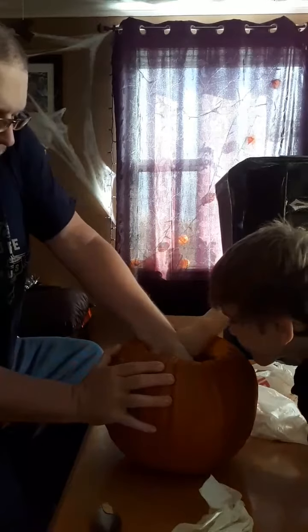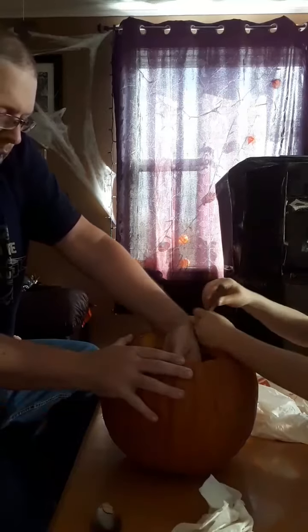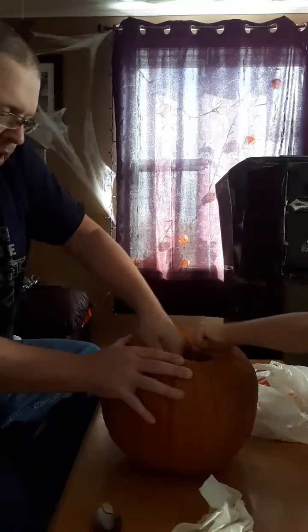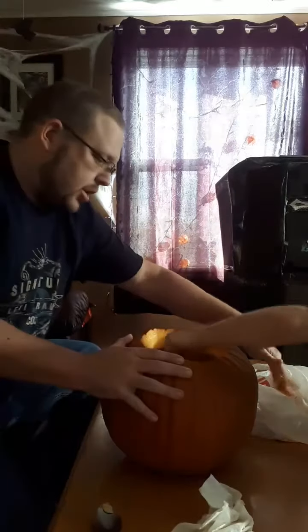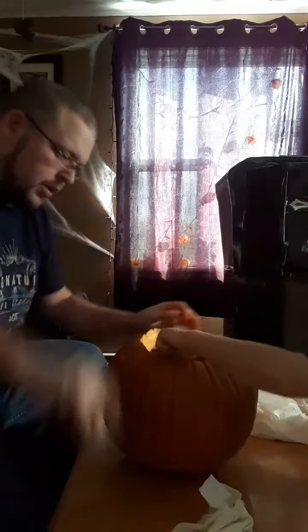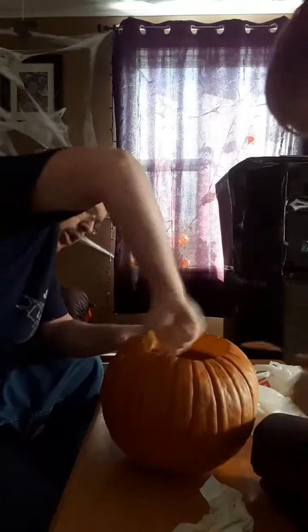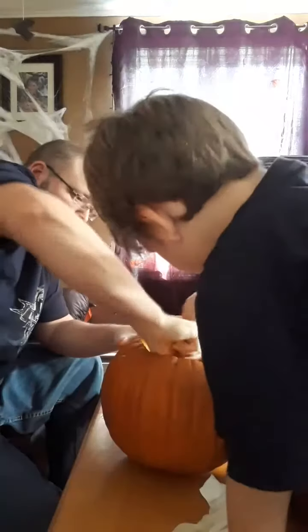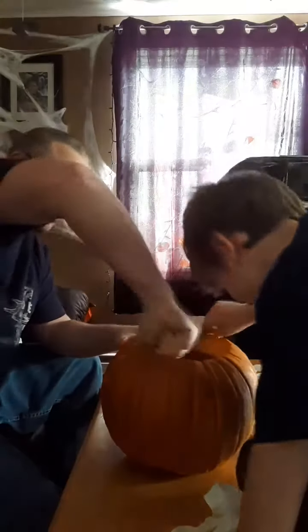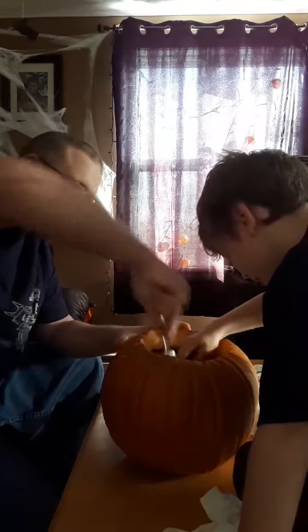You scrape it off the edges. I guess you've got to use a spoon to scrape it off the edges, because I didn't grab much in there. Let it scrape off the edges. Watch. That's going to use the spoon.